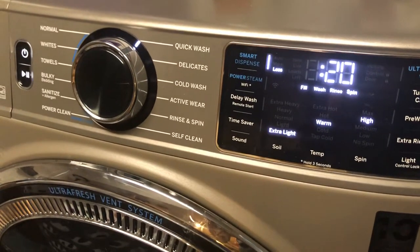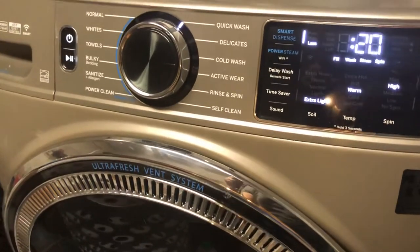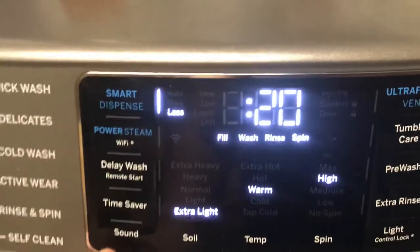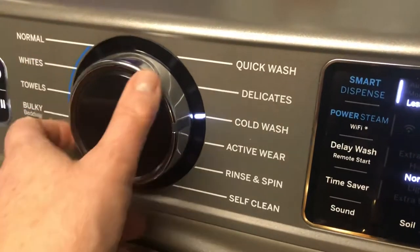This is Nancy with Fix This House, and this here is our GE UltraFresh Vent System washing machine. We got it recently, and it has a lot of different buttons here for controlling different things. Today what I'd like to talk about is how to change the volume — the sound — when it beeps for the knobs and the buttons.